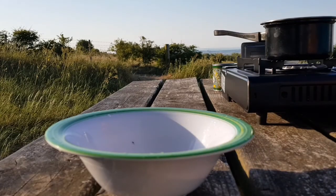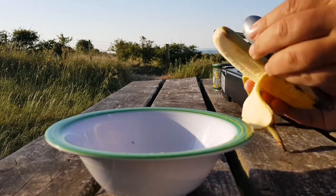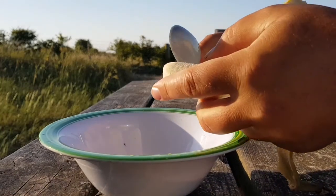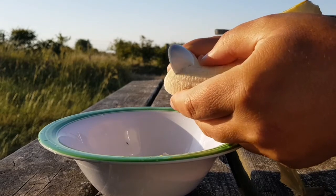And while the porridge is simmering away, take this opportunity to chop a banana into the bowl.